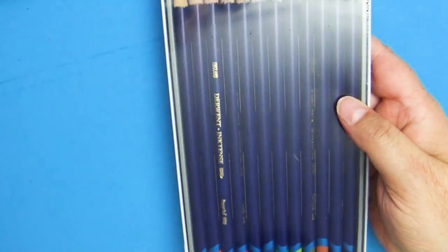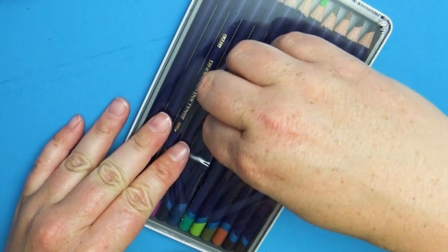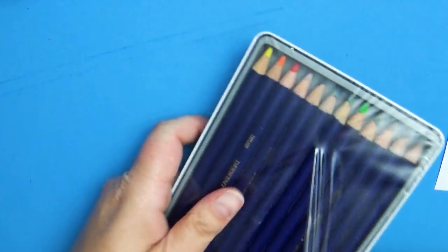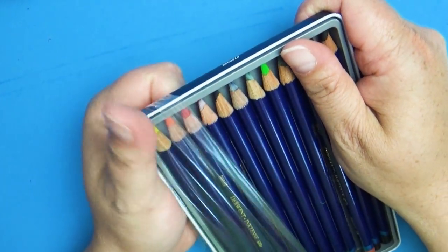I've never tried this product out before. The closest I've ever come to was watercolor color pencils, which I'm not a big fan of, but I saw some other artists talking about these and they looked super exciting, so I decided to buy a set off of Amazon and try them out.